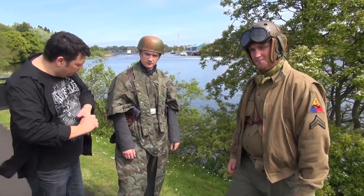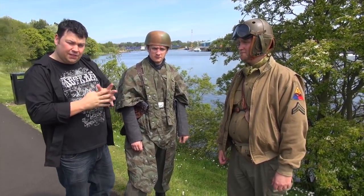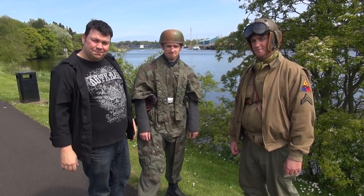There you go — yet another uniform overview. Stay tuned for the rest of the weekend, because we're going to have at least one, maybe two more where we get to show you off more stuff. We'll be back soon. Bye.